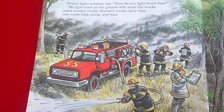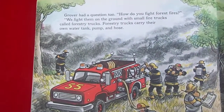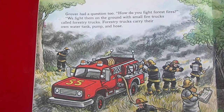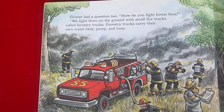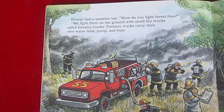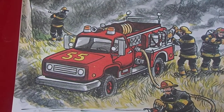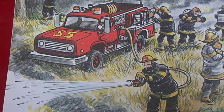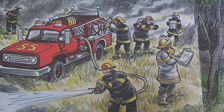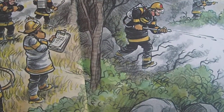Fortunately there are no numbers on this page so I just had to flip to an individual page. Grover asks the question: 'How do you fight forest fires?' The chief answers: 'We fight them on the ground with small fire trucks called forestry trucks which carry a water tank, pump, and hose.' You can see a picture of it there - a firefighter with a hose, others are putting on packs, and the guy in the white coat is the chief.